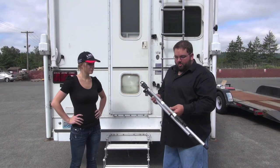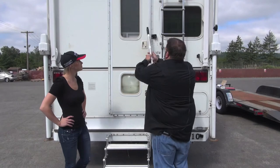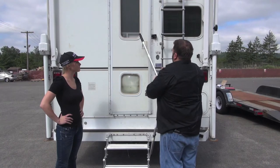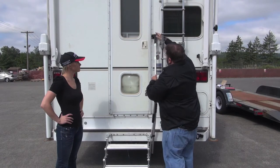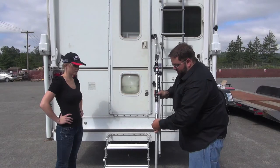This is our Glow Guide. It is all aluminum, three telescopic arms. First thing you will do — we already have our mount mounted to the back of the camper. You will take your pin, slide her through there, lock her down, and undo the Velcro strap.